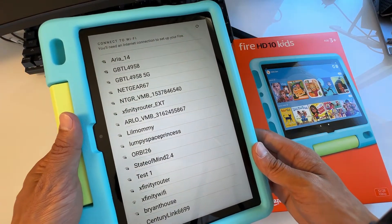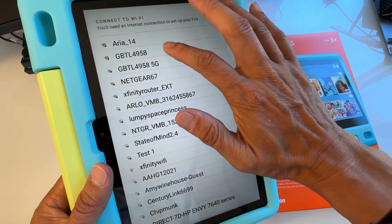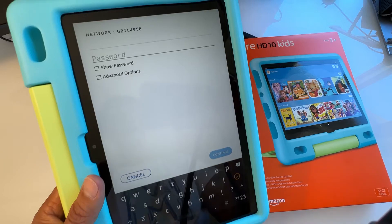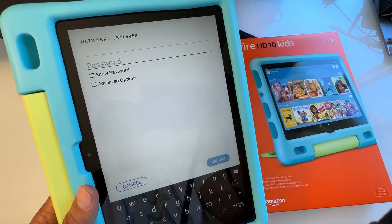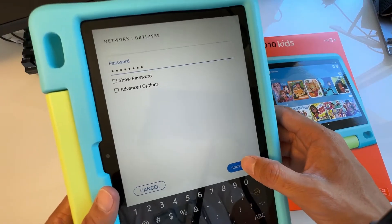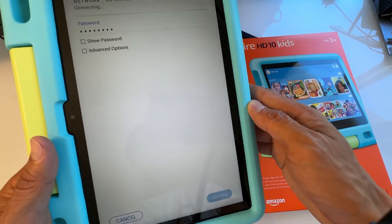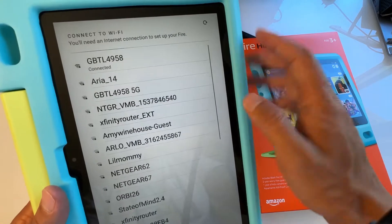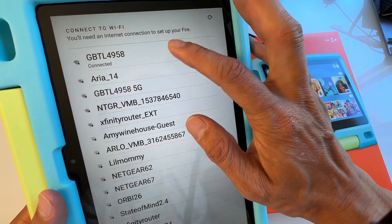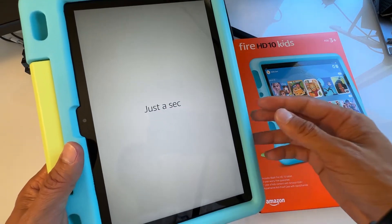It's going to ask you to choose a Wi-Fi network to connect to. Select your Wi-Fi and type in your password, then hit Continue. It will try to connect — it says 'Obtaining Address,' and then it says 'Connected.' It will then load the next page.